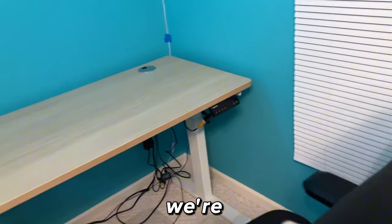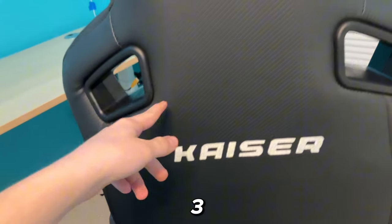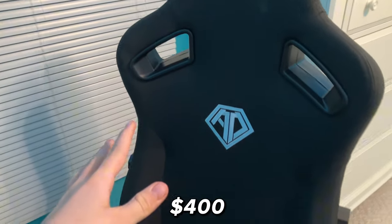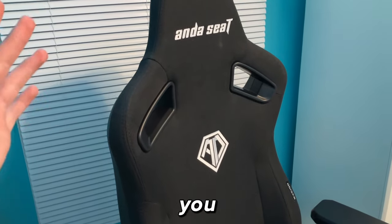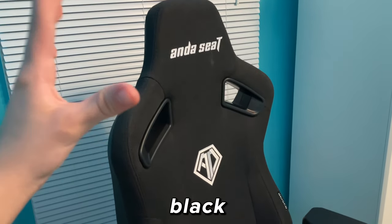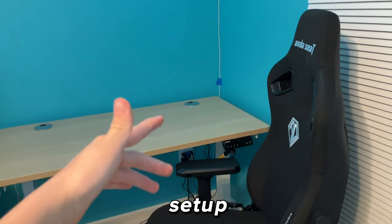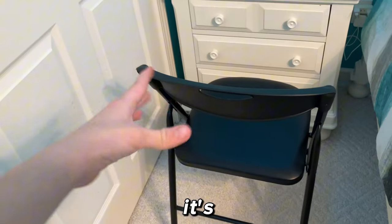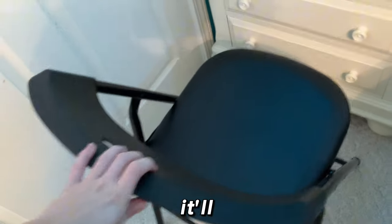For the expensive setup we're going to be using this chair — it's the Andesie Caser 3, a really good chair for about $400. It's a really good gaming chair made of fabric that doesn't make you get really hot in hot environments, and I like the all-black look it has. For the cheap setup we're literally going to be using this cheap folding Costco chair — one of those things you'd see in worst setup videos, but it'll do the job.